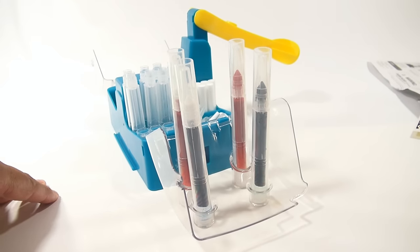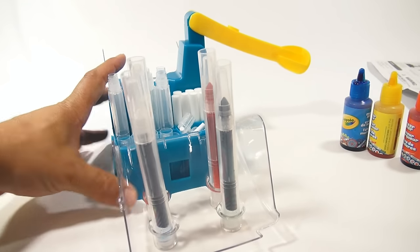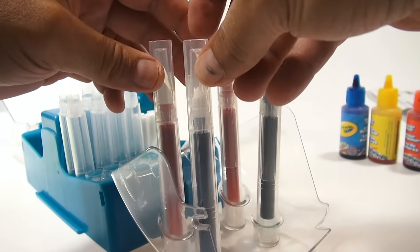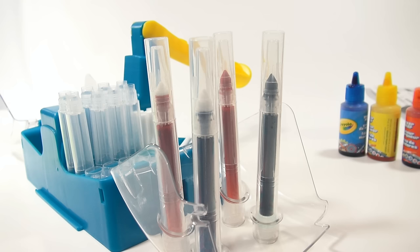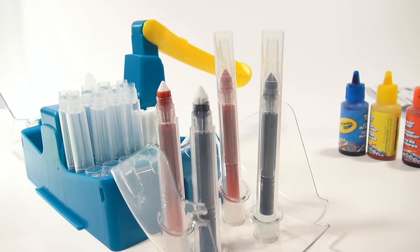I'll let the video run so you can watch the ink move up to the tip on the two that are left. I took the lids off so you can see — it's moving up to the tip on the red, but it's more of a pink actually. While that's happening, I have my marker boxes so I'm going to get those ready and my colors.